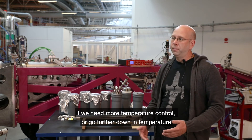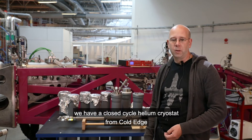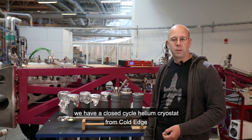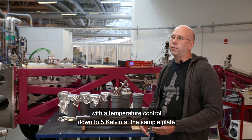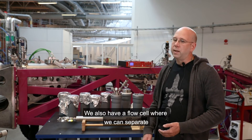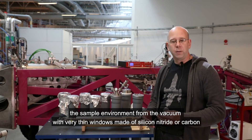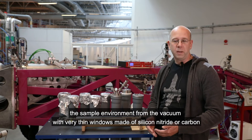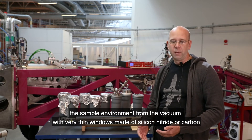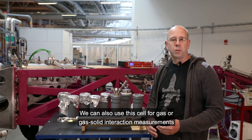If we need more temperature control or to go further down in temperature, we have a closed-cycle helium cryostat from ColdEdge with temperature control down to 5 Kelvin at the sample plate. We also have a flow cell where we can separate the sample environment from the vacuum with very thin windows made of silicon nitride or carbon. We can also use this cell for gas or gas-solid interaction measurements.